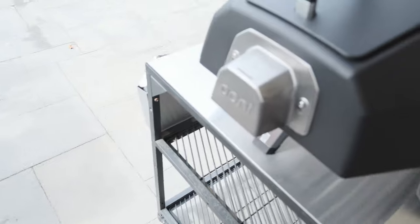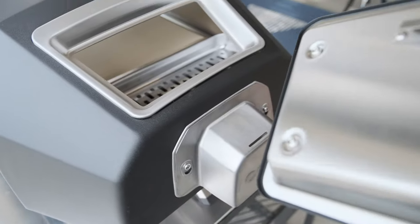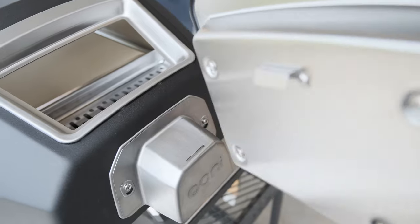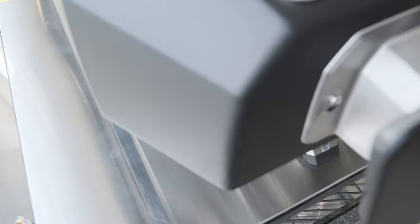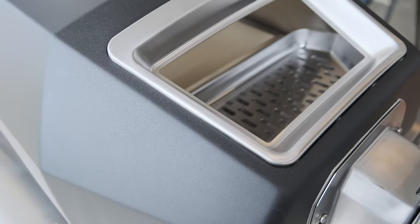Something cool I just noticed when playing around with the oven — I haven't lit it yet. The door has a little hanger on it, and there's a little spot on the oven for it to go. So instead of setting the door down somewhere, you just hang it right there. That's pretty cool.